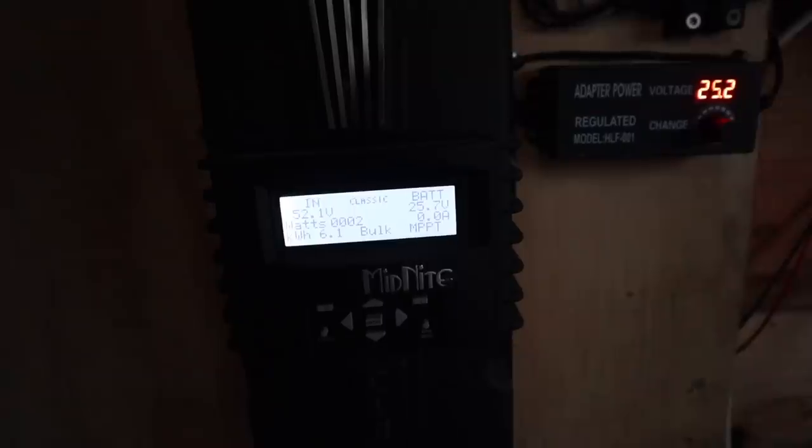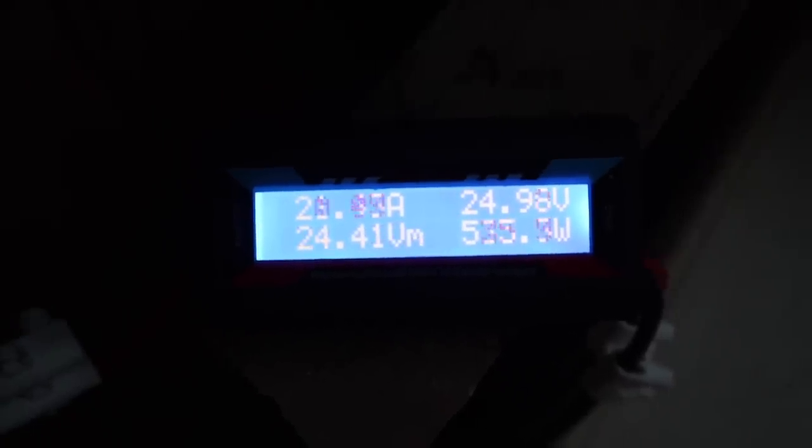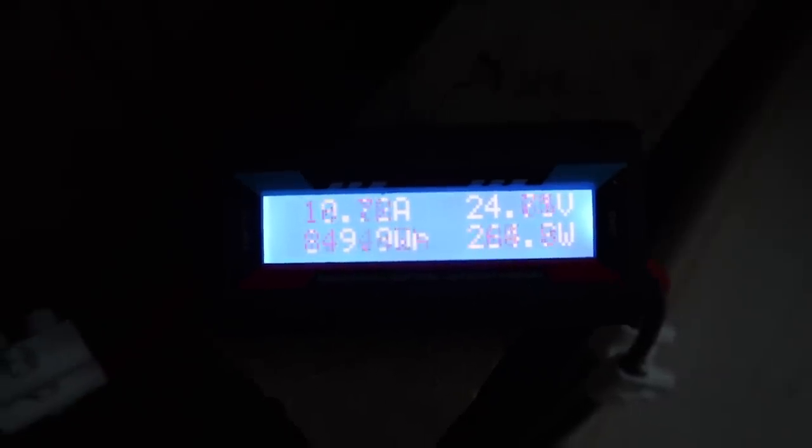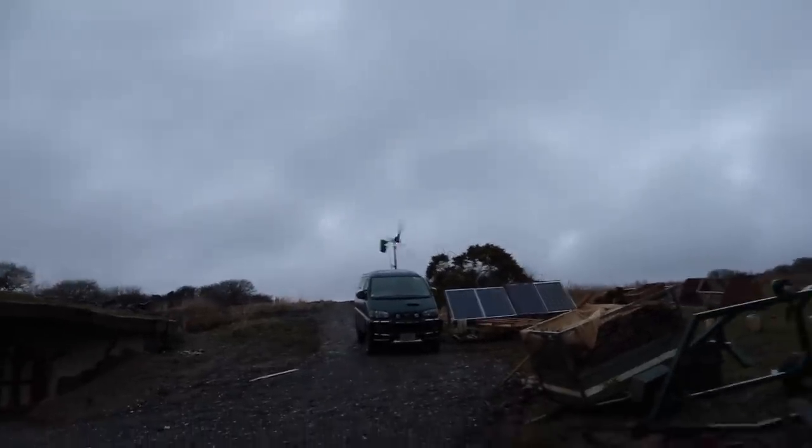I've just turned the hydro off — we've had 6.1 kilowatt hours off the hydro already today and it's only just 6 o'clock, so that would have gone to about 8 kilowatt hours for today. But we've got so much wind coming in, I'm just going to save the wear and tear on the hydro — there's no point running both, so we'll just run on the wind. There's a lot of power coming in off that. I reckon it would easily do a kilowatt if I went out and held it into the wind — I've got a rope on it at the minute. Good going — we'll leave that doing its thing for tonight.